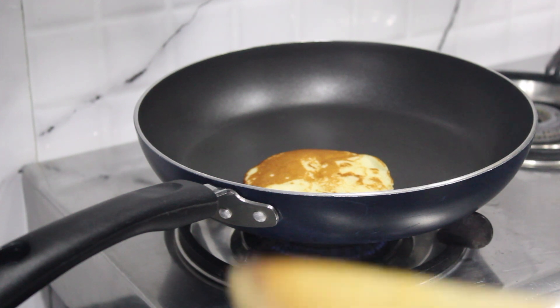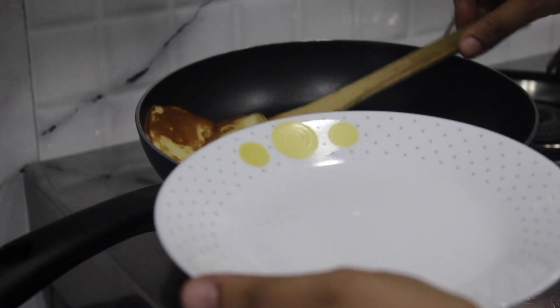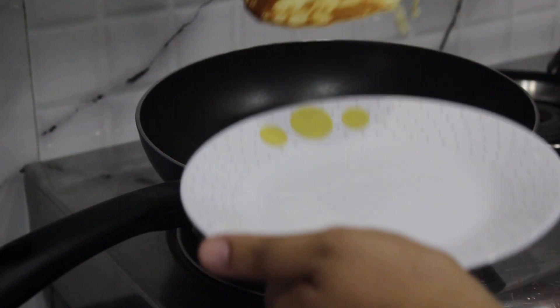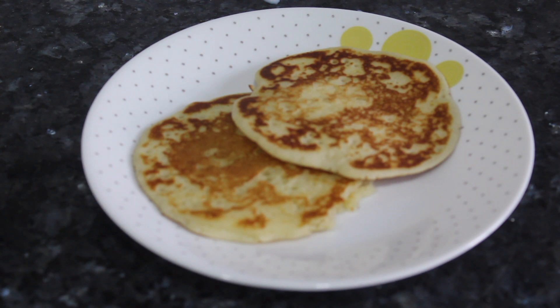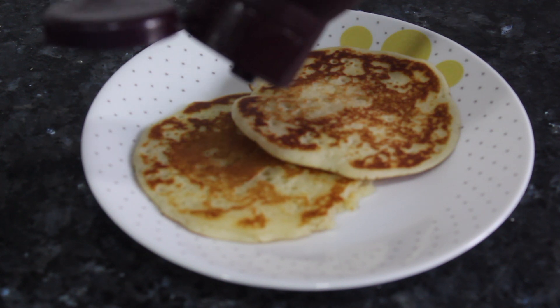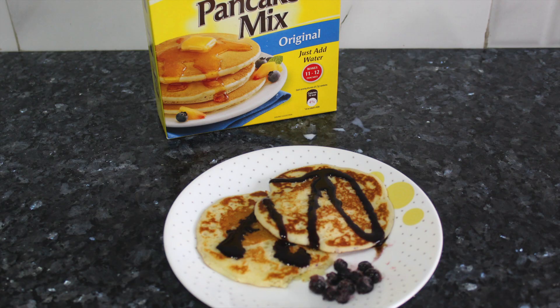My pancake is ready! You just need to top it up with some chocolate sauce, some cream, some sugar — however you like it. I'm going to top it up with some chocolate sauce.